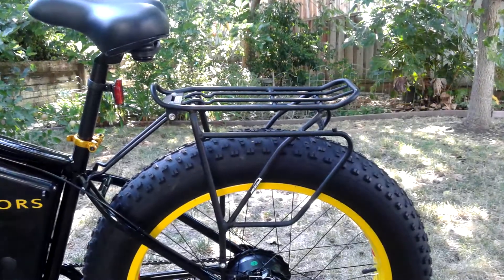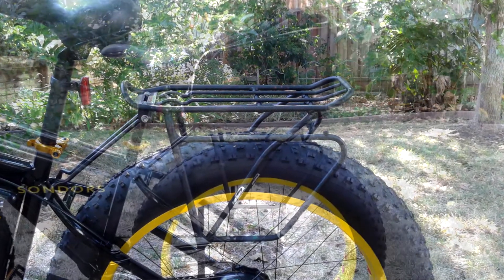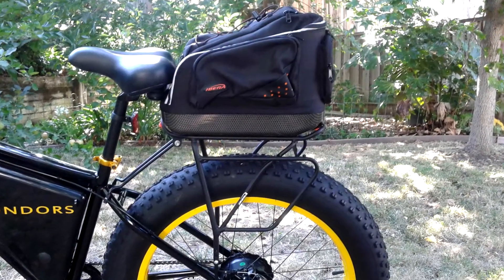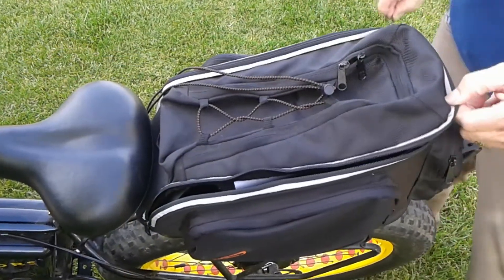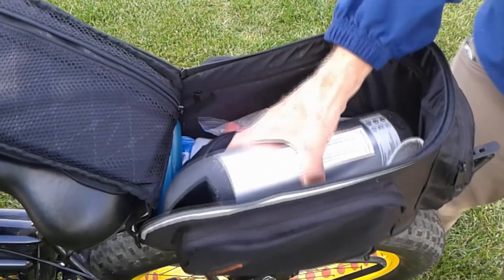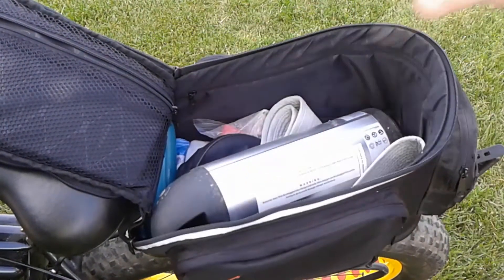One of the very first accessories I purchased was a sturdy rack on the back, and to go with it a pack — you can sort of take the pack off like a little piece of luggage. Of course, one of the main purposes of the pack is to hold the second battery if I'm going on a long trip. This is the second battery.